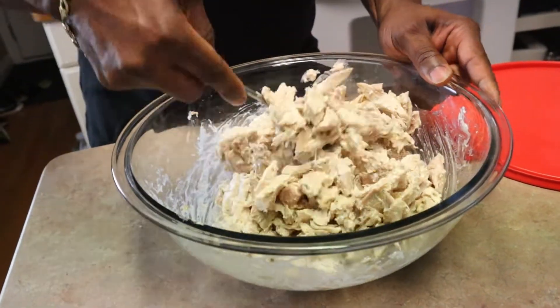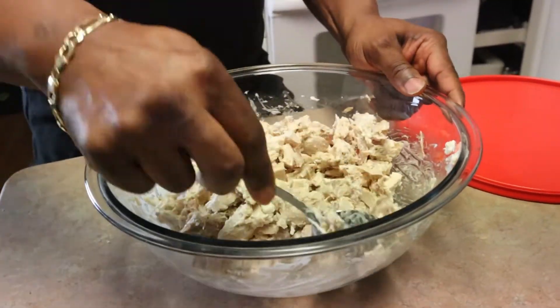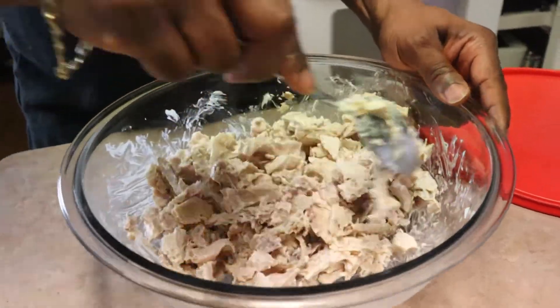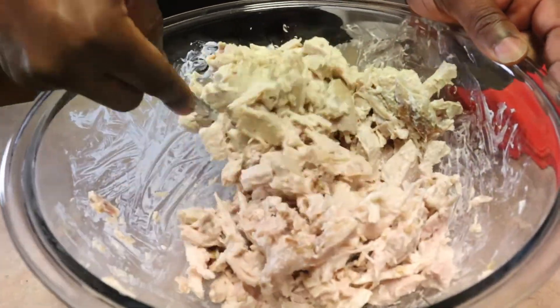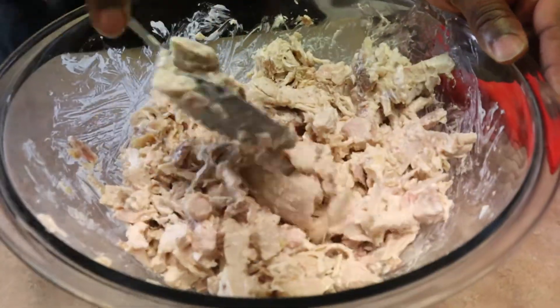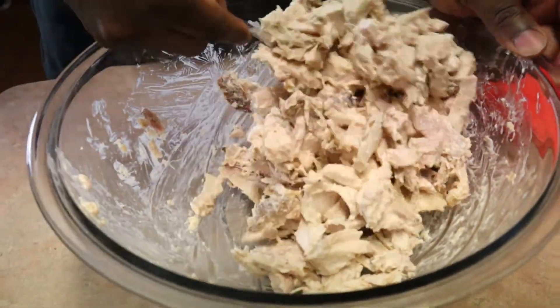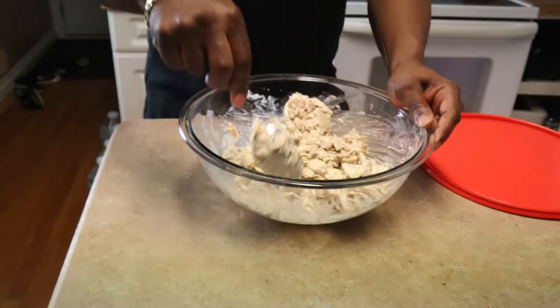I'll tell you like this — it's simple, easy to make, and it's really good. I enjoy it. I let my daughter taste it for the first time and she was pretty thrilled. She went back and ate the rest of the chicken salad. I went in the refrigerator looking for it and it was already gone, but it's okay — I just figured I'd make some more and show her how to do it.